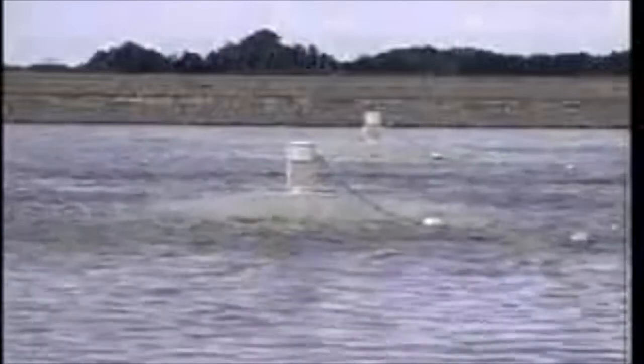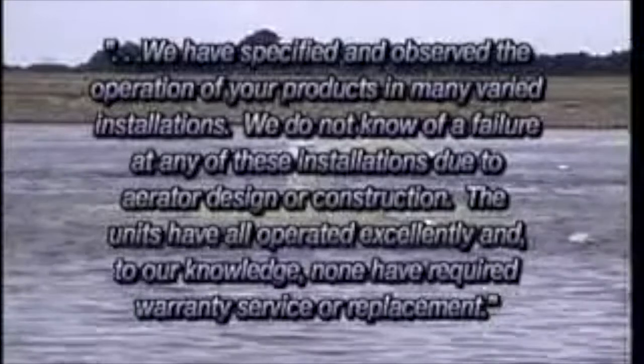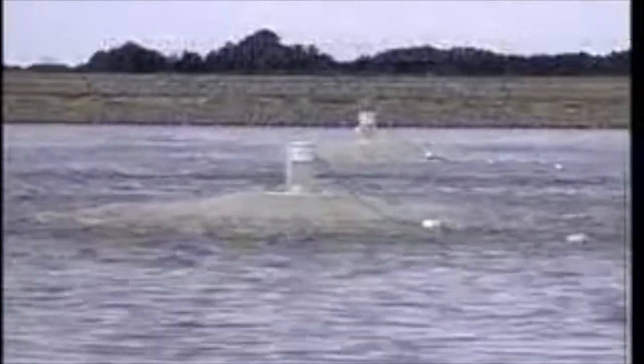Here is what one engineering firm has to say about the EEE aerator: 'We have specified and observed the operation of your products in many varied installations. We do not know of a failure at any of these installations due to aerator design or construction. The units have all operated excellently, and to our knowledge, none have required warranty service or replacement.' We know that our aerator is superior in both performance and durability.